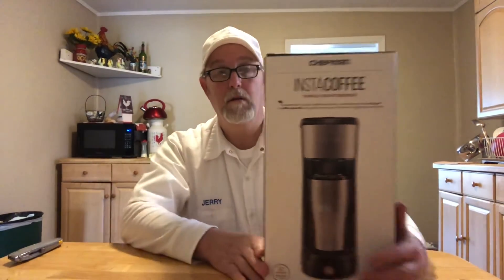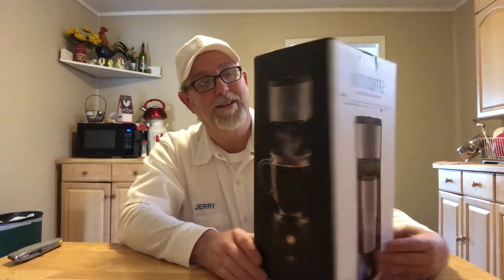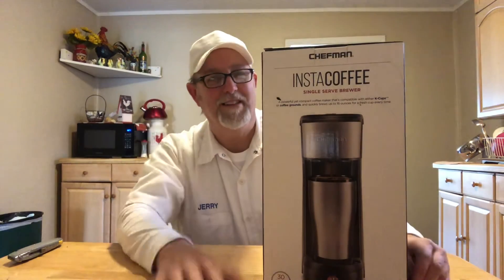There you go. Well, I thank you for watching, I appreciate it, and we'll see you on the next one. Bye.